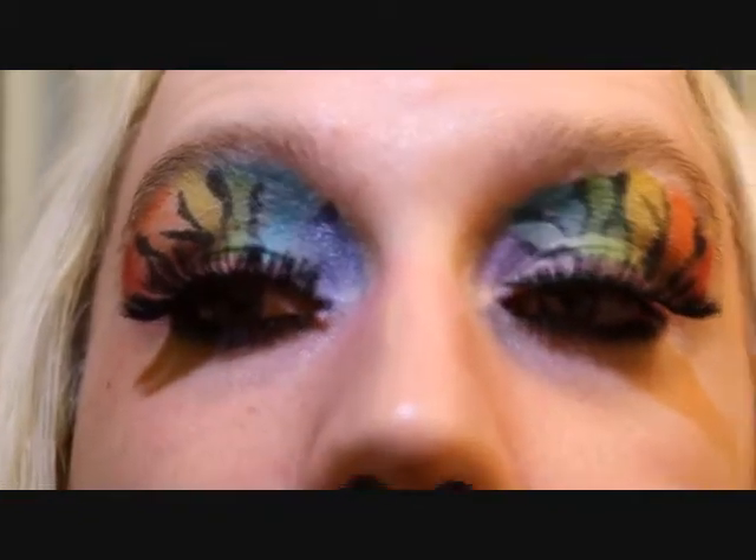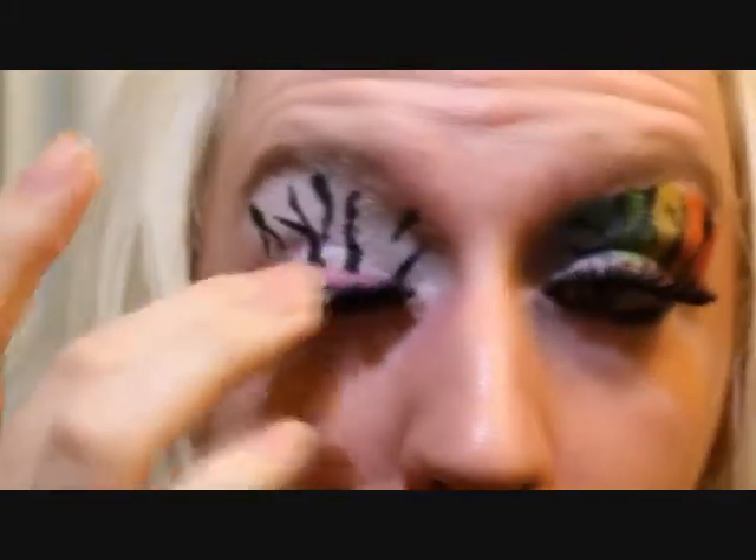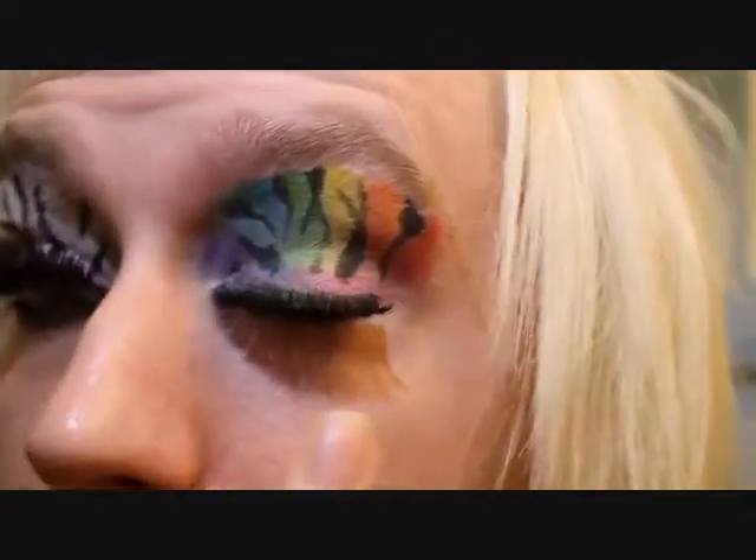Today I'm going to show you how to do these gorgeous rainbow zebra eyes. We're going to start with our colors and work our way from out to in, making the white, black and white zebra with a beautiful pink strip into a gorgeous rainbow zebra makeup.